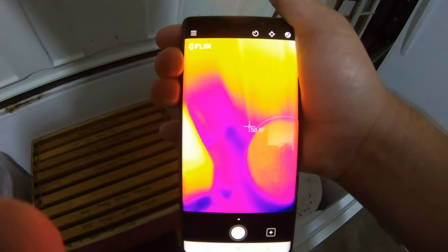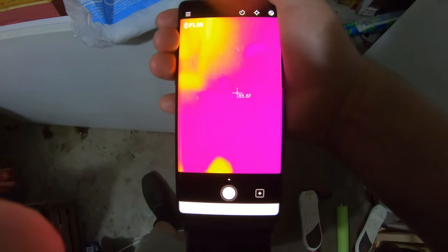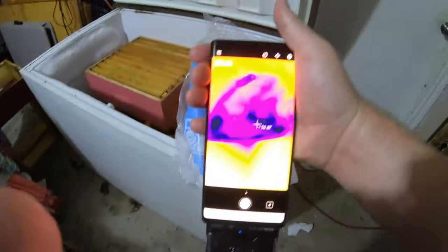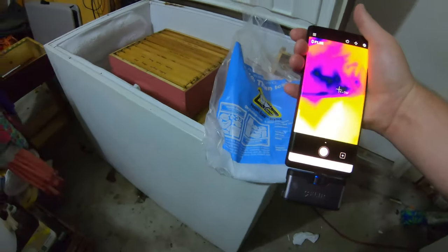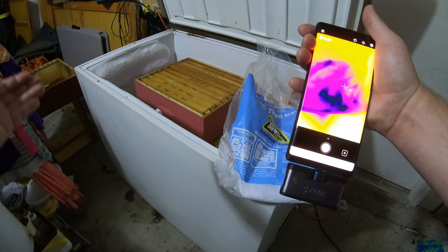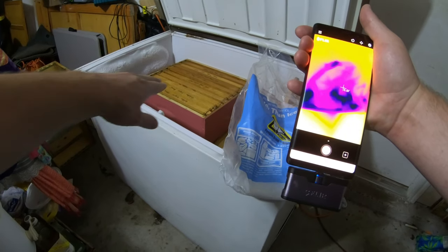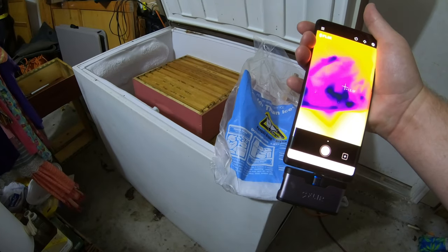Let's see if we can put the camera on the dry ice here — it's reading minus 75 degrees Fahrenheit, and that's just the outside surface that's sublimating. When dry ice evaporates, it doesn't melt — it goes straight from ice to gas. It will fill this container full of CO2 and suffocate everything in there. I thought that was a pretty cool experiment to run.